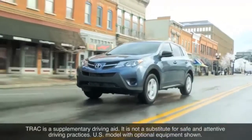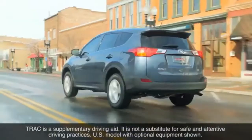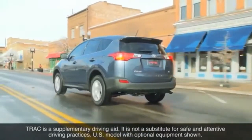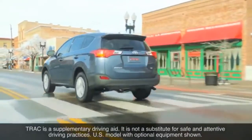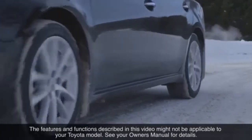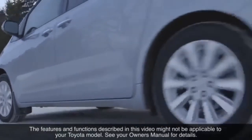It should also be noted that TRAC is a supplementary driving aid. It is not a substitute for safe and attentive driving practices. The features and functions described in this video might not be applicable to your Toyota model — see your owner's manual for details. Thank you for watching this Know Your Toyota video.